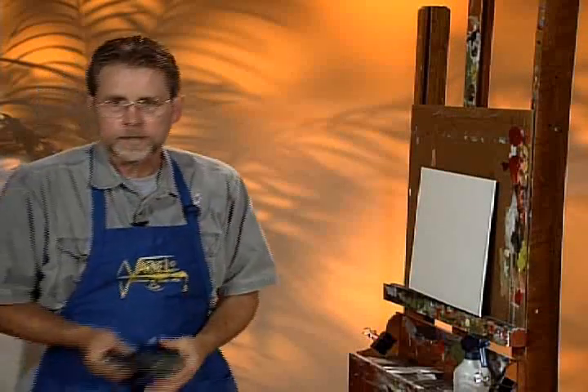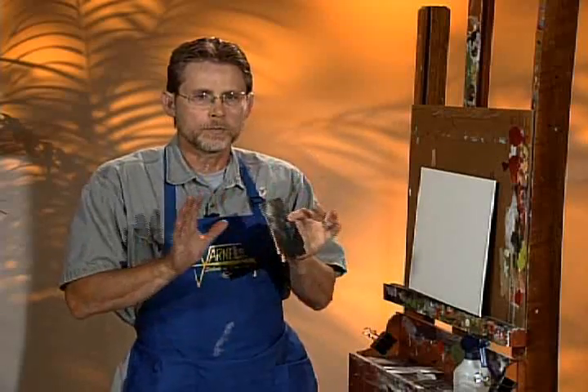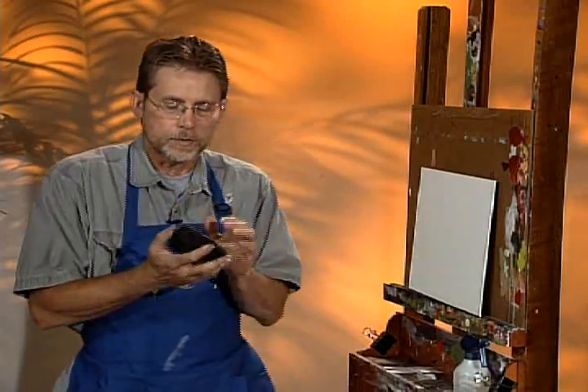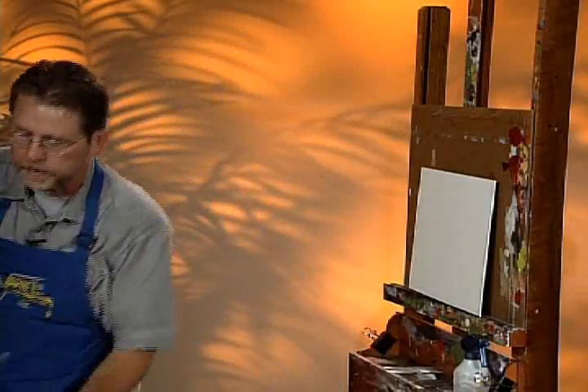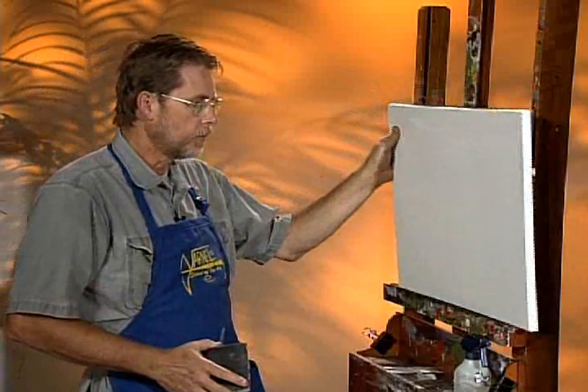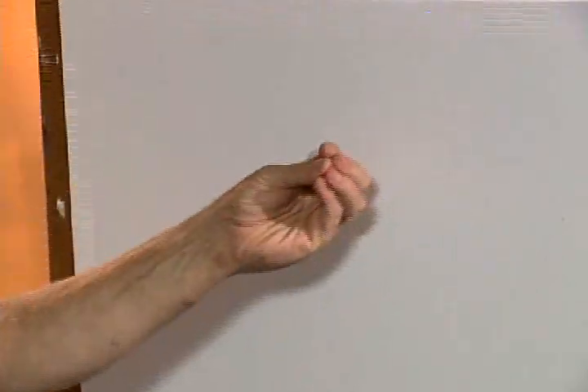I recommend that every one of you have a piece of sandpaper handy. And I want to make sure there's no misunderstanding about this either. You say, sandpaper? What are we going to do with sandpaper? Folks, sometimes you'll buy a canvas like this, and it will have a tooth on it that's a little bit too heavy or too rough, or there might be a little flaw — one of the weaves that's not right. Or say you want your canvas to be a little smoother.